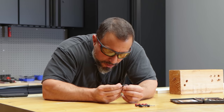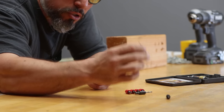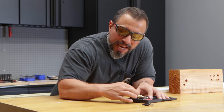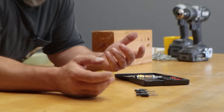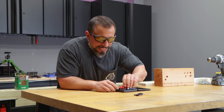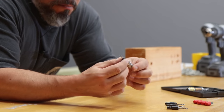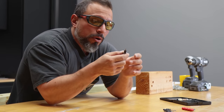Nice little blow-molded case. You can see we have a number six, a number ten, a number twelve, and the number eight is right up front here. I was a little disappointed for a second thinking they were missing the number eight — the biggest countersink I use most often — but I just needed to open my eyes because they put it front and center. I guess they figured it's the most-used size industry-wide.